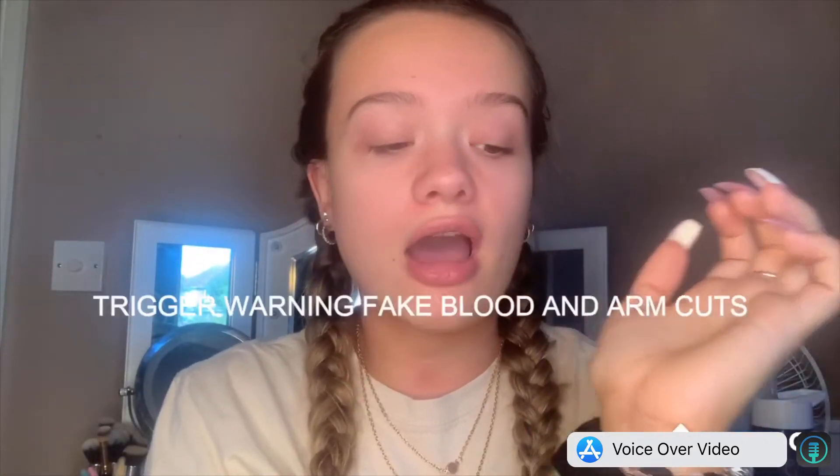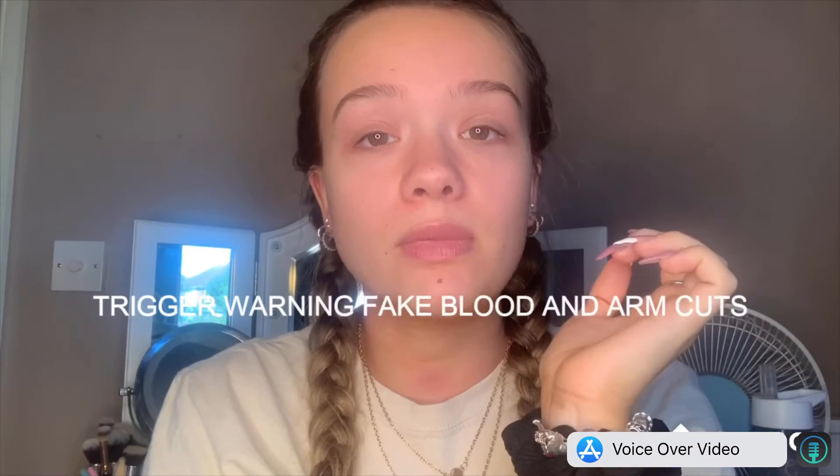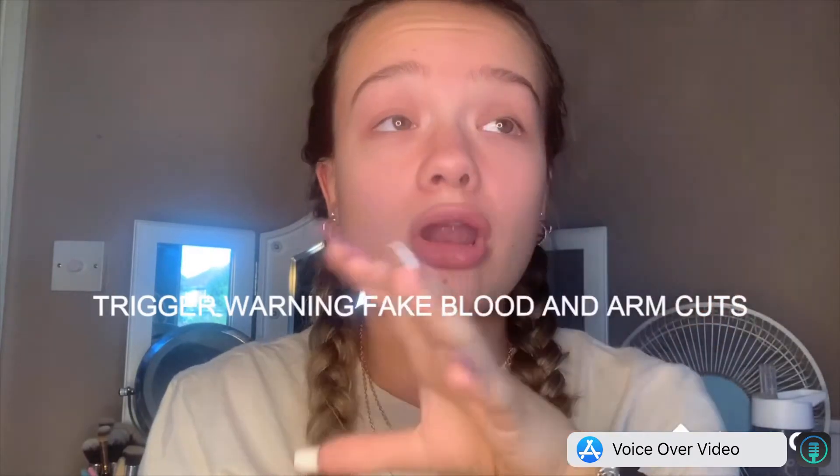I'm going to be doing the cuts on my arm. Trigger warning — there are going to be cuts on my arm with fake blood. If you're squeamish with any of that, maybe this video is not for you. I don't want to upset anyone with this. My special effects makeup is just for entertainment and learning purposes. So let's get into it.